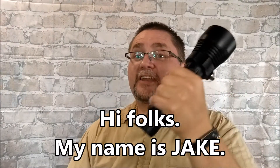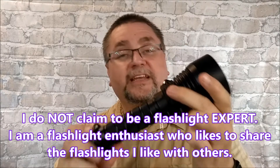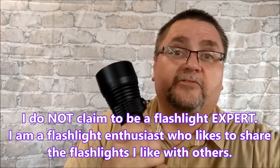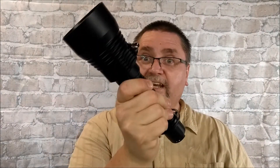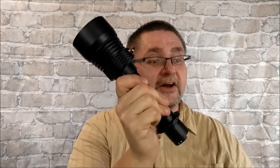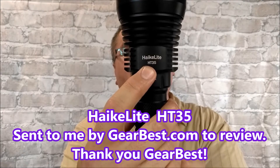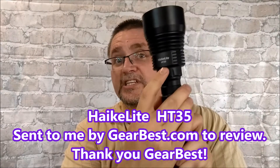Hey folks, I've got a flashlight for you today. This light I have been enjoying an awful lot. I've had a larger light that I got from Gearbest about six months ago — this is the Convoy L6. It's got more lumens than what I'm looking at today, but I like this light a fair bit better. This is the Haikelite HT35.